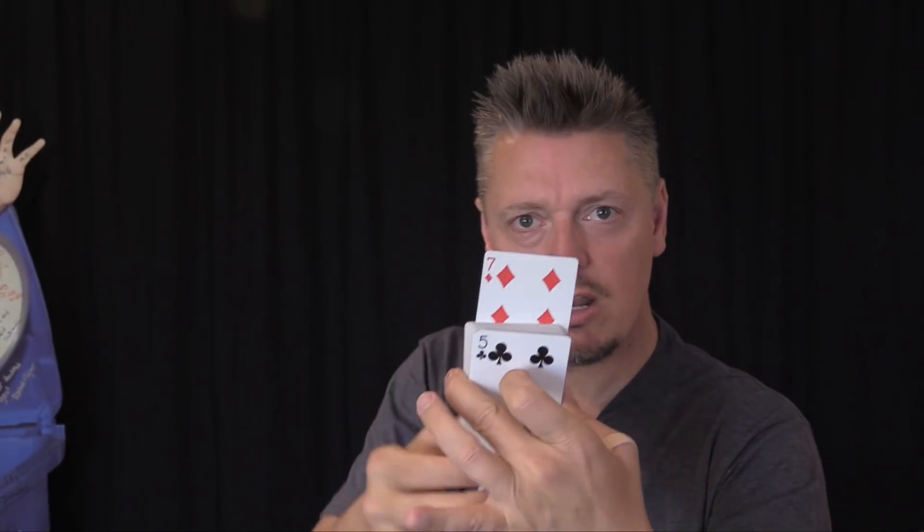Was this your card? If it wasn't, it doesn't matter. I'm going to show you how to make this trick work with whatever card somebody picks.